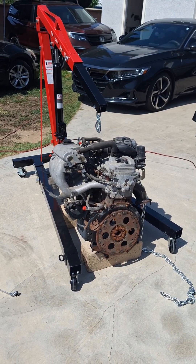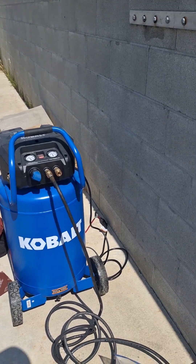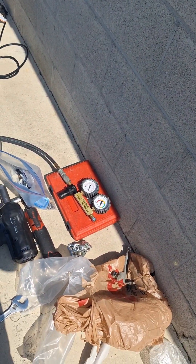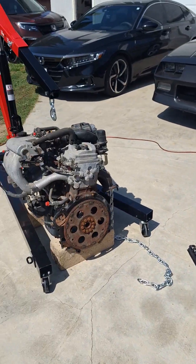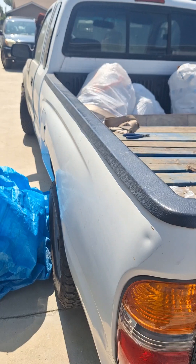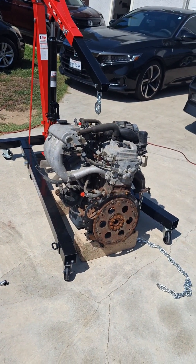Here's a used 2001 Tacoma engine and I have all my tools ready to perform a cylinder leak down test on this used engine to make sure that it's good before we install it in this Toyota. This test is going to ensure that during each cylinder compression stroke, it's not losing compression.